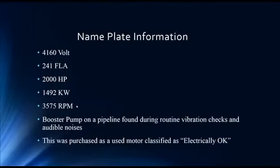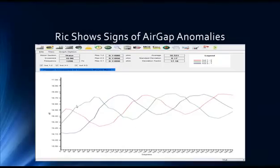Next, we look at a different motor: a 4160-volt two-pole motor — a booster pump on a pipeline. This was found during routine vibration checks and audible noises; eyes, ears, and nose are very good. Interestingly, this motor was purchased as a used motor classified as electrically okay. Often, people buy these motors with a six-month or three-month warranty and they're crossing their fingers. We did a rotor influence check, looking at inductance over a specific pole group, doing a 360-degree full circle of the rotor and stator. Immediately, we see a blue alert for possible eccentricity — a calculation showing that the movement of inductance from peak to peak across the rotor rotation is more than expected, and you can see the graph rising as we turn the rotor.